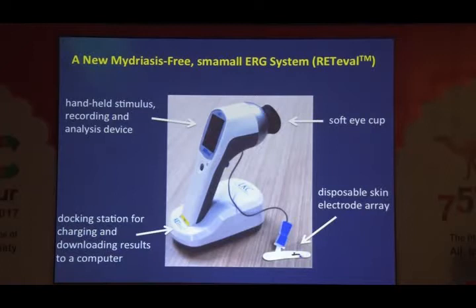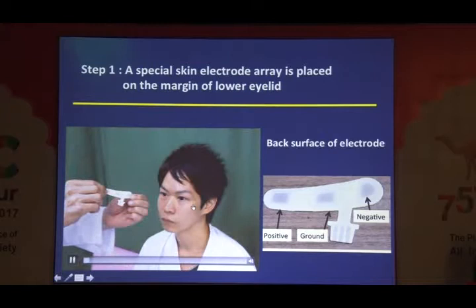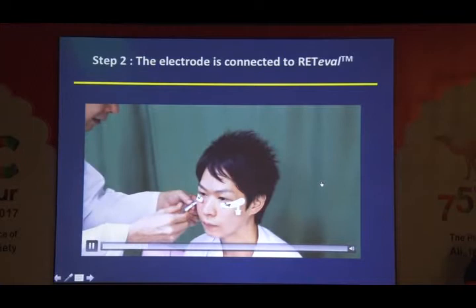The device weighs only 400 grams, including the stimulus system, docking station, and one single skin electrode. The ERG stimulus is given from a small white dome, and during ERG recording you don't need any pupil dilation. The system can measure the pupil size and always adjust stimulus flash luminance to keep a constant flush luminance. What you have to do is put a single tape here — no contact lens electrode. This skin electrode contains plus, minus, and ground — all in one. Then you connect this tape to the RETIBAR small ERG system.